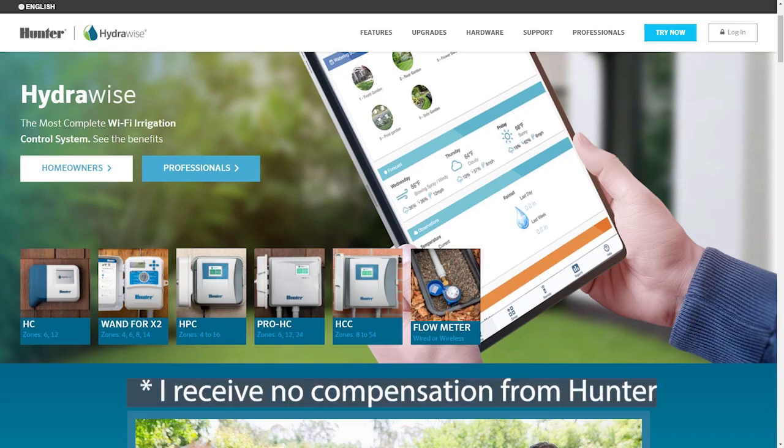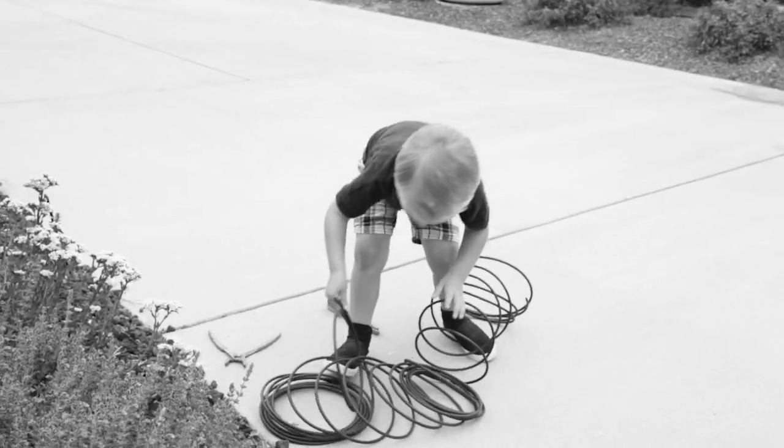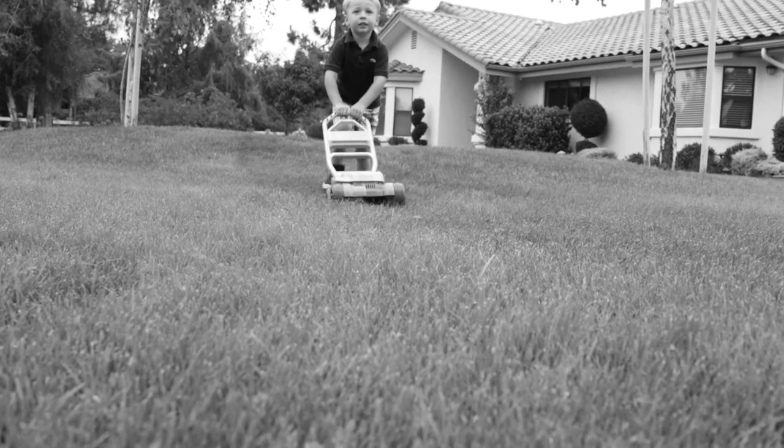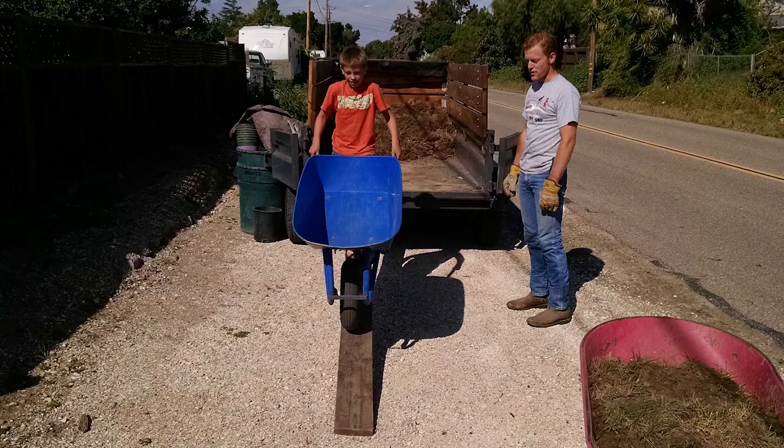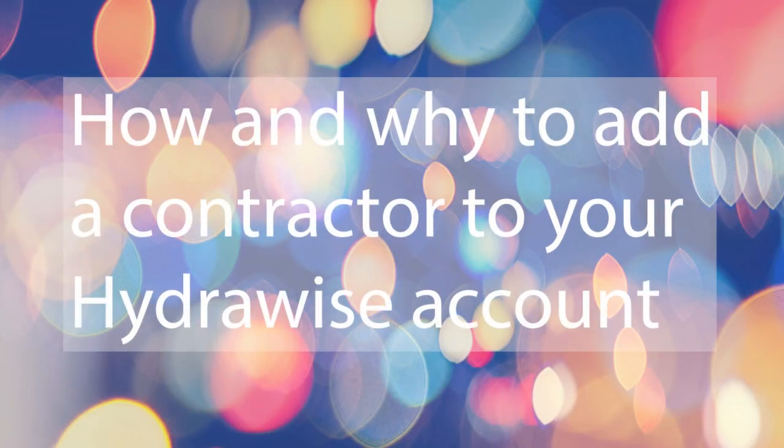Do you have a Hydrawise system and need to give access to a contractor, an irrigation tech, your gardener, a landscaper, or someone else? In this video I'll show you the simple steps to do this in just a moment.